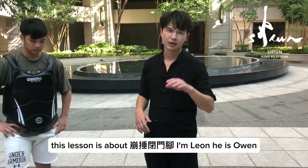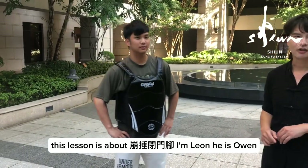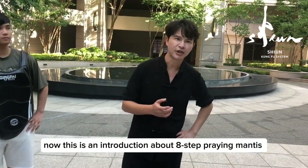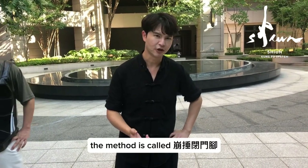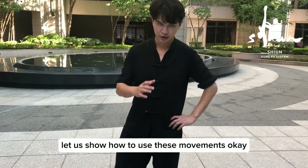This lesson is about bong chui bì mèng jiao. I'm Leon. I'm Owen. Now this is an introduction about este pregmentis. The method is called bong chui bì mèng jiao. Let us show how to use this movement.